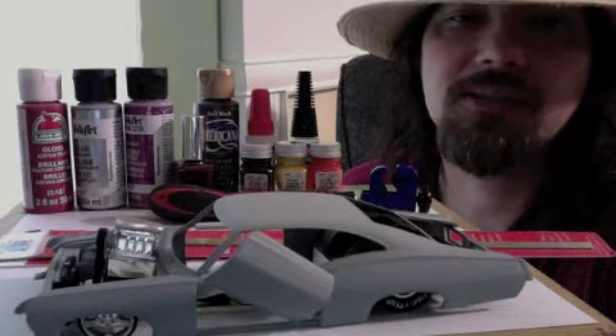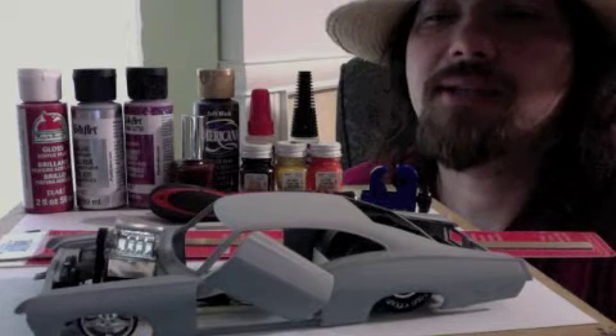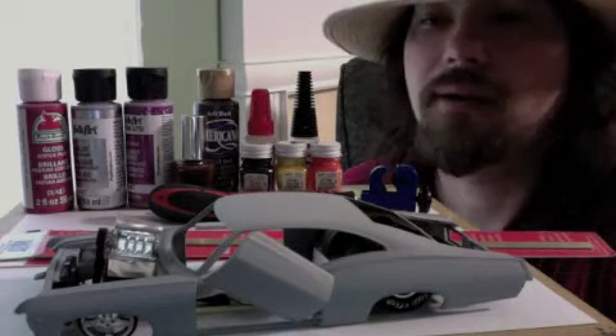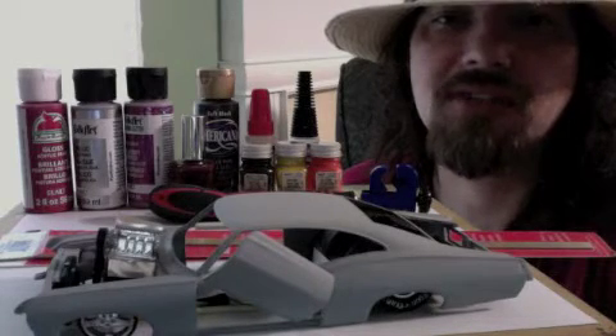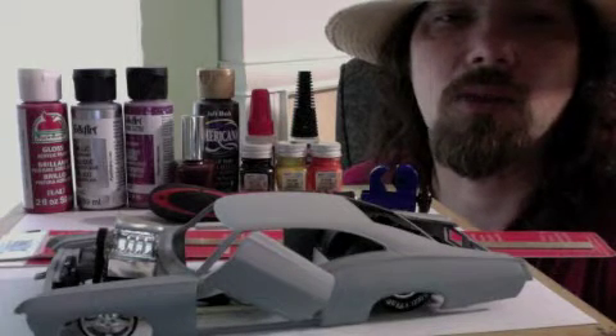I'm scratch building the chassis because this car is really long and I'm just finding it a lot easier to build it the way I want to build it. You can put something where you want to put it with these longer chassis - stretch everything out and make everything fit and look like you want it to look.